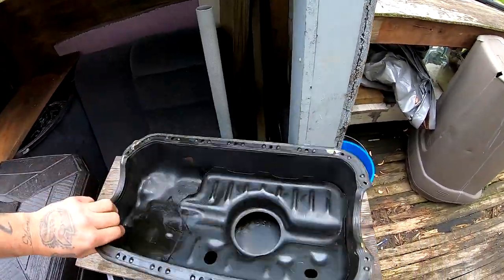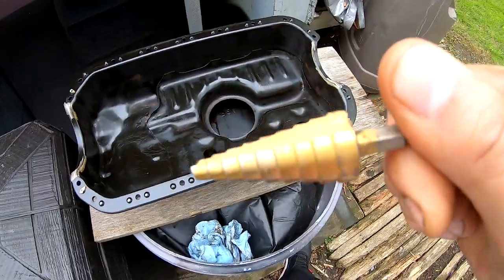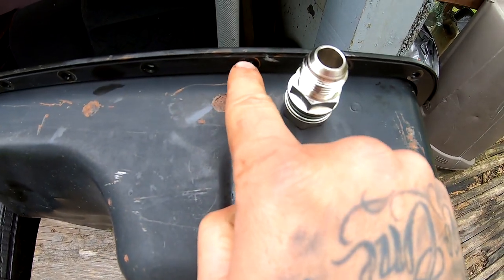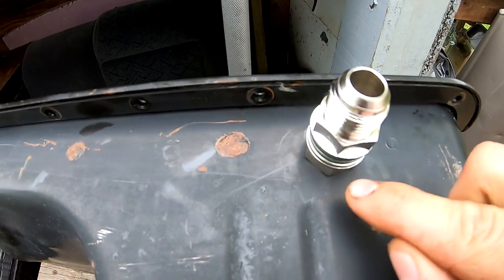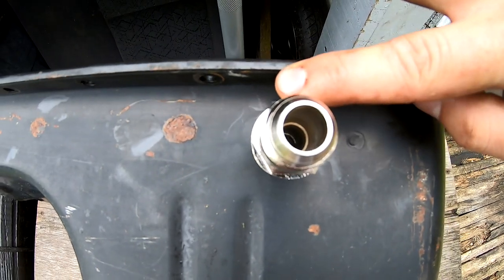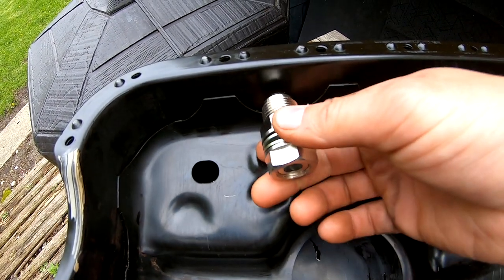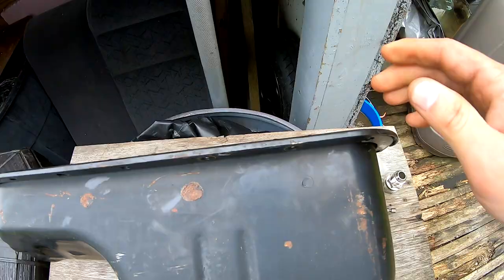This is the drill bit I'm gonna be using. I'm gonna put it somewhere around here where it clears this piece and clears this one so I don't have any problems during assembly. Also keep in mind this connector is gonna drop down, so you gotta leave room — about a finger's width — and make sure there's enough room on the other side behind this piece. You want to end up somewhere in the middle of that area, so I'm gonna go ahead and start drilling the hole.